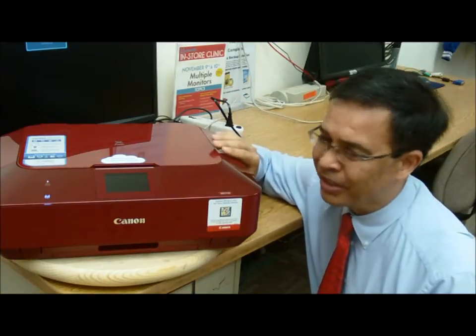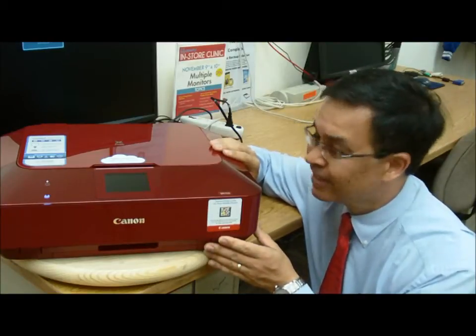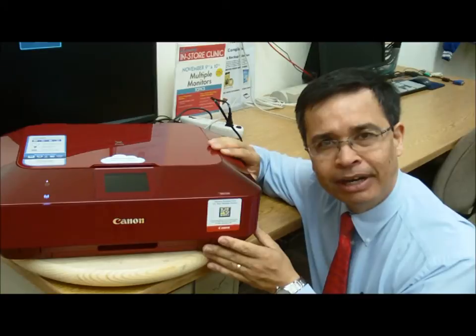Hello and welcome to Knowledge Bar. My name is Jerry and this is the Canon MG7120 printer — and it's red. It caught my eye. It also comes in black, white, and brown.